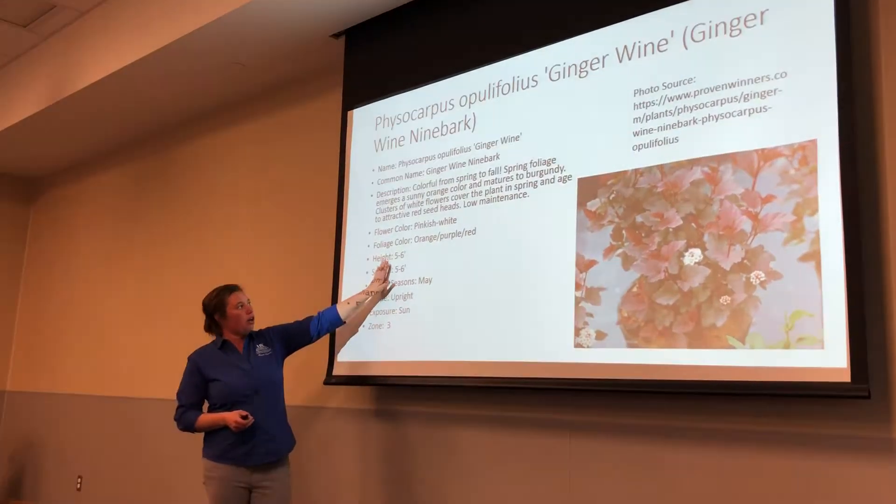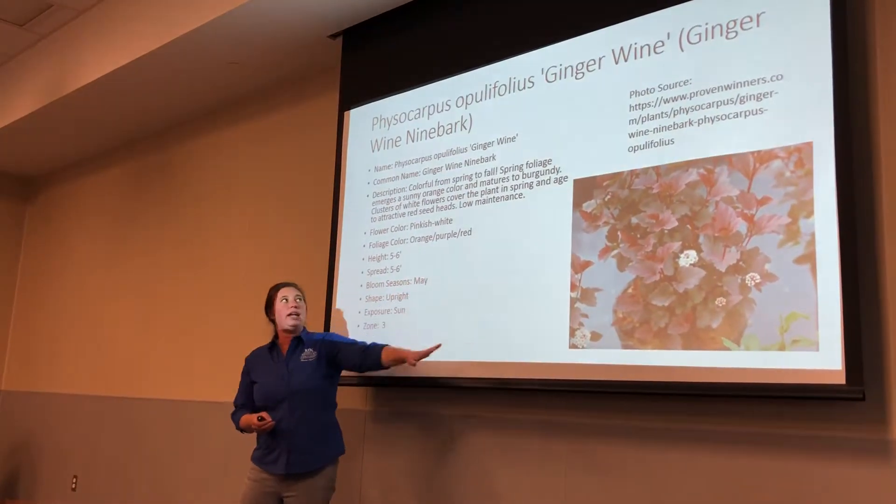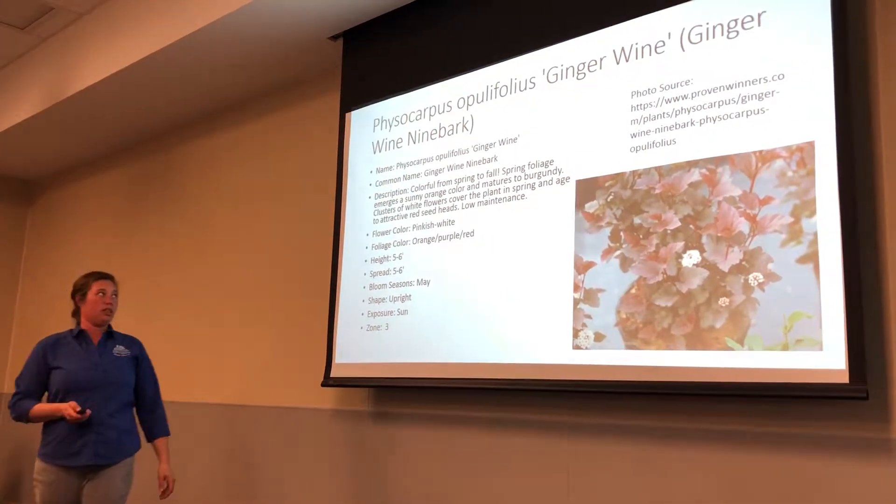The foliage color on this one is orange, purple, and red. This one's called Ginger Wine. This is a newer one to the market.